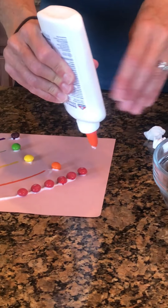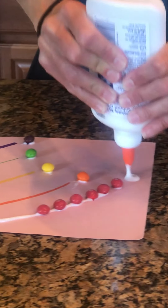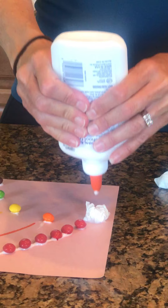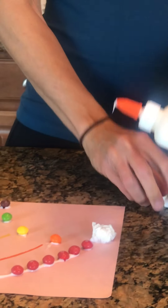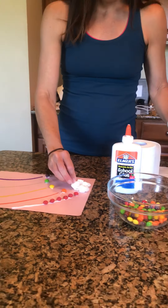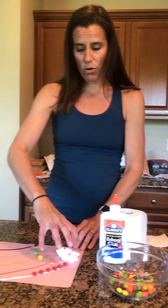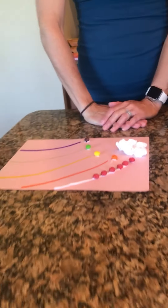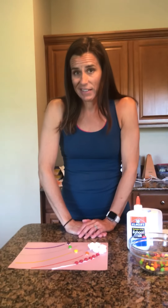You can have your kids squeeze a blob and put on a cloud, squeeze a blob, put on a cloud, so that they fill up the whole corner of the page with their cloud. Then they'll have their rainbow of Fruit Loops or candies or pom-poms or whatever you have at your house. I'll post a picture of a finished product with Fruit Loops since mine's not done yet.